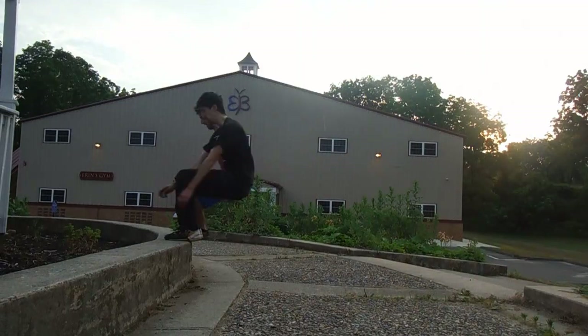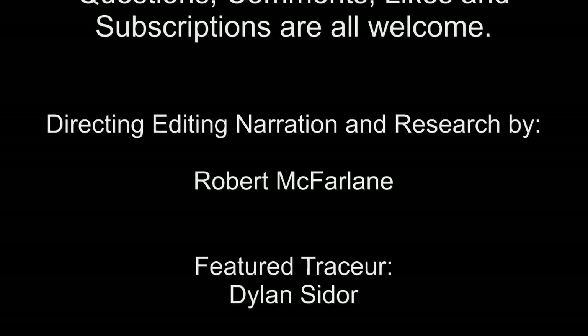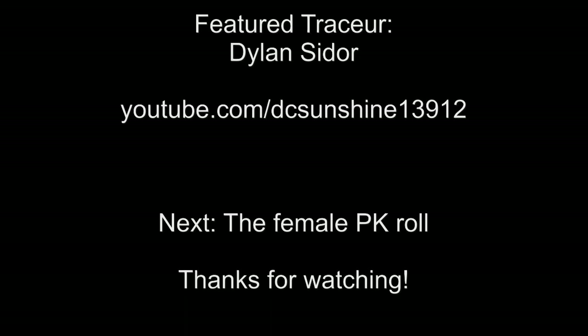Thanks for watching. The next episode will be on the female parkour role — yes, that is a thing. Comments and questions are welcome. Please rate, share, and subscribe for more Parkour Science videos. For Dylan's parkour videos, check out his channel here. For continual updates, check out our Facebook page. Thank you.